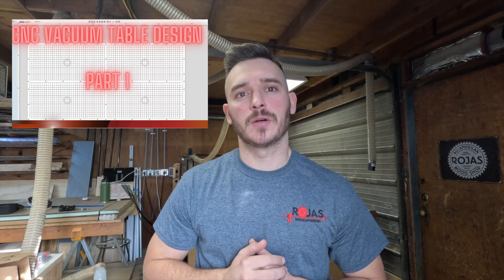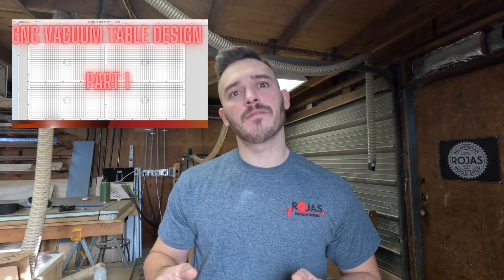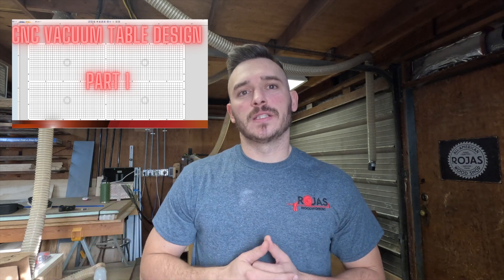Hey guys, Colin Rojas here with Rojas Woodworking. Today we're going to be going over a modification that I'm going to be making to my vacuum table surface. If you guys missed my previous videos, you can go back and check out video number one in the CNC DIY vacuum table process.